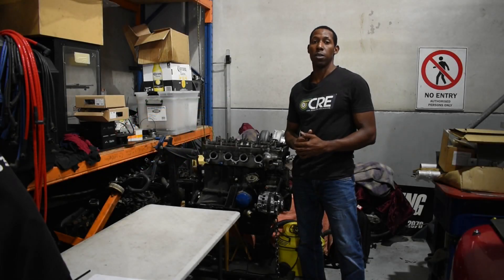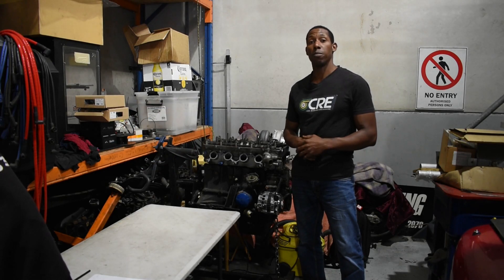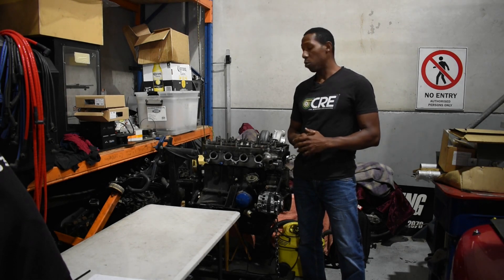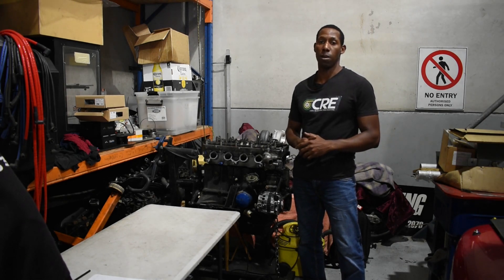So today I'll be coming to you from Unigroup Engineering. Just want to say thanks to the guys for accommodating us and for always being there to support us through the builds. They've done all the tuning on the FJ up to this date, and we'll continue on into the future.